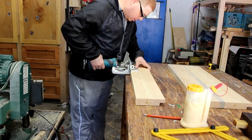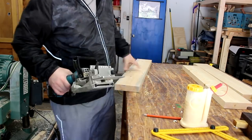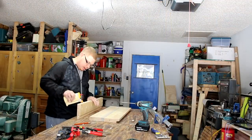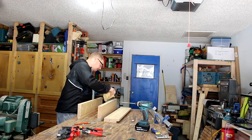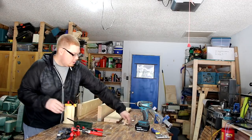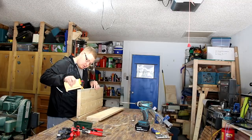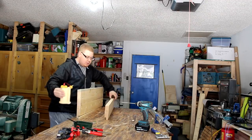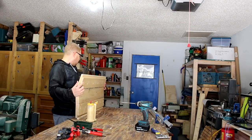I do not think that it is necessary to do both pocket holes and biscuits. The biscuits will be good — they will help me keep the boards lined up so I get a flat top. The reason why I'm doing it is because I am trying to finish this project before the weekend is over. Since time is a factor, this will allow me not to have to clamp it — I can go ahead and screw it together and let the glue dry while I'm continuing to work on the other pieces.